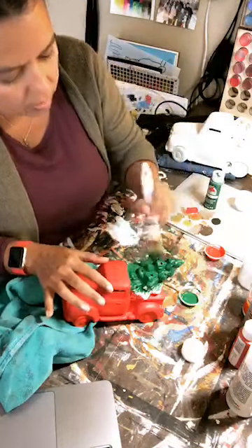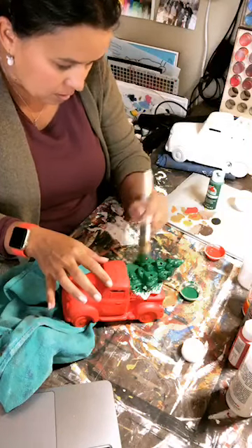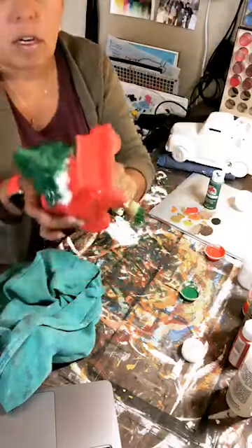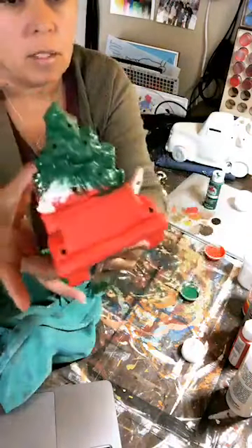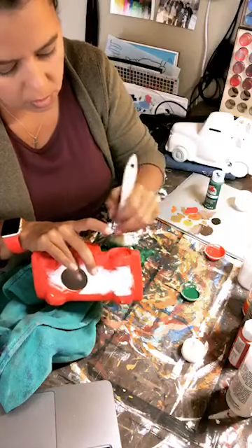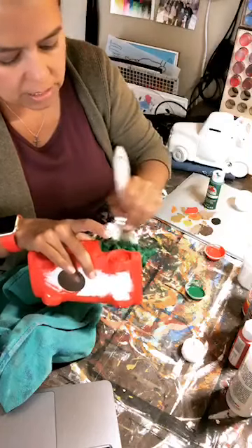That truck was way easier to paint than this tree! I've really just messily put some green on there and I'm just covering that truck right up because we're going to put another coat on. You could take a little more time and get a smaller brush for a cleaner coat, but we're just going to get this first coat on and come back with detail later.